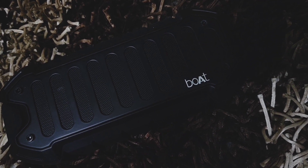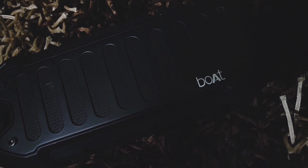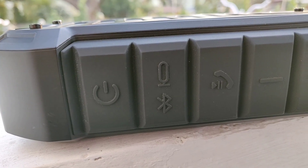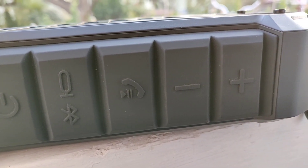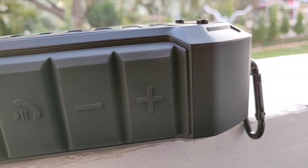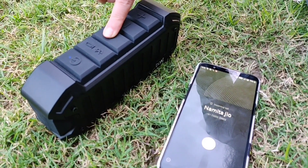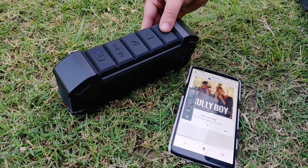We tried this in our home and we were able to experience clear sound in every room, even at 75% loudness. Talking about the buttons, they are made of silicon rubber, very responsive and punchy. We have all the buttons here for power, connectivity which also controls Alexa, a multifunctional button for play, pause or call receiving, and the volume keys.